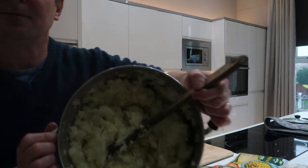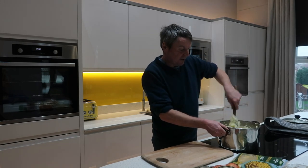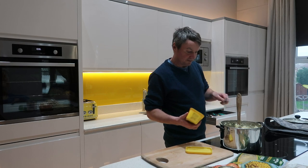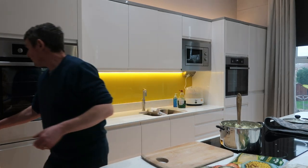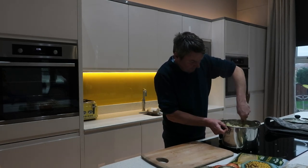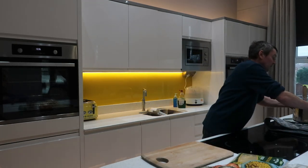You probably can't see but there's a few lumpy bits in there. Ideally you need that to cool down because you're going to handle it with your hands soon to make the fish cakes and you just won't be able to do that with it being this hot. Add a good spoonful of butter and just mix that through. Then leave it to cool for a little while — until it's quite cold, actually.